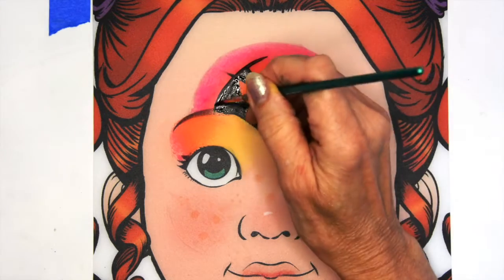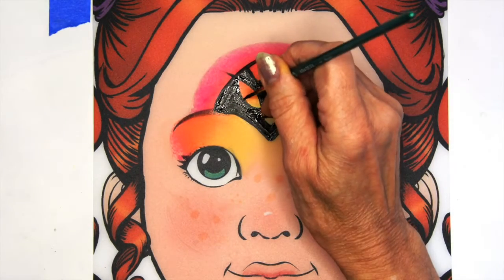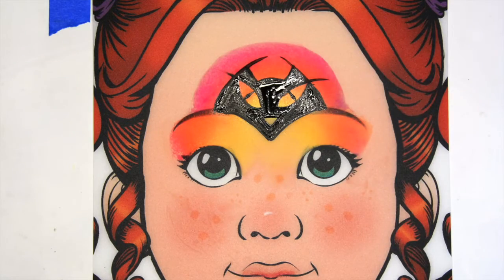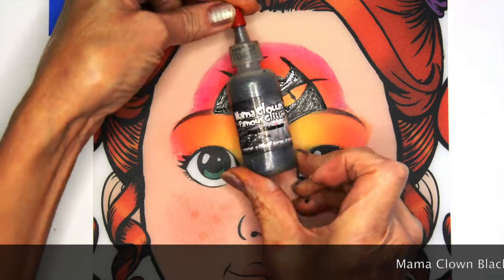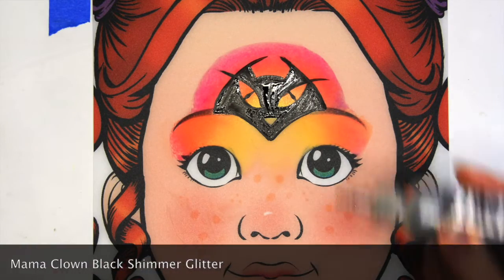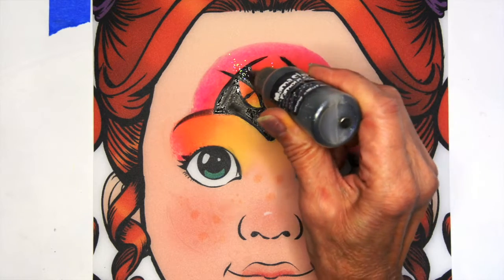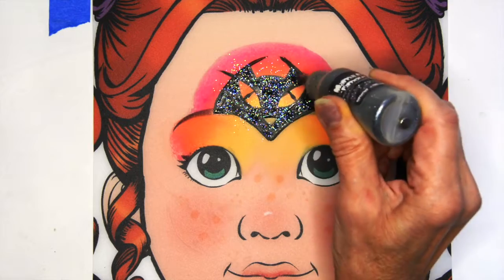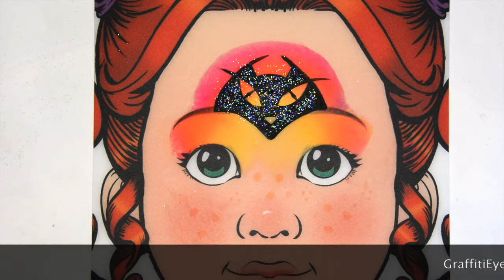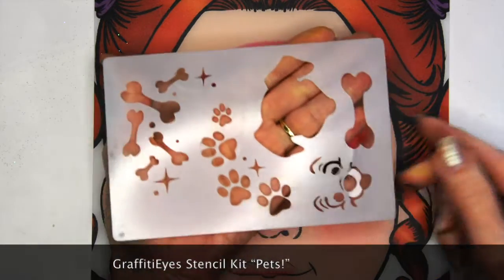And there you have your black cat face. I'm also going to put in the little eyes by pushing down a little bit in the center so it gets kind of that diamond effect. Next I'll take — while the black is still wet — Mama Clown black shimmer and spray it over the cat to make him nice and glimmery. This black shimmer glitter is really awesome; it picks up all kinds of colors.